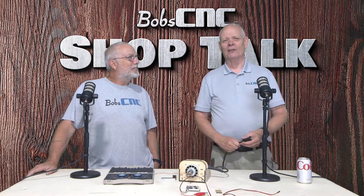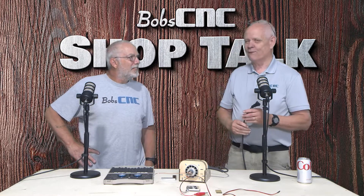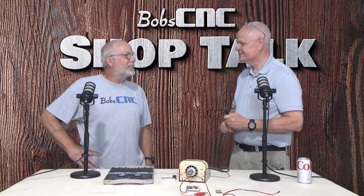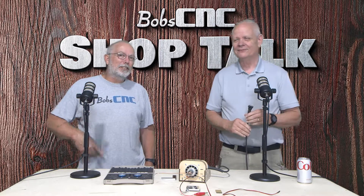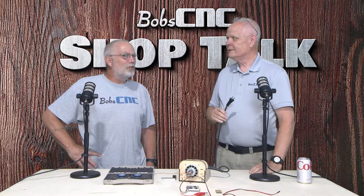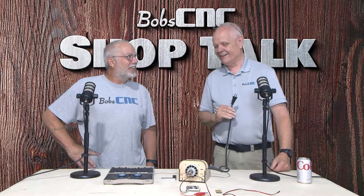Hey everybody, it's Keith with Bob CNC, welcome to Shop Talk. As always I have been forced to be standing next to him. Yeah, that's the way it goes sometimes. That's what best friends are for.